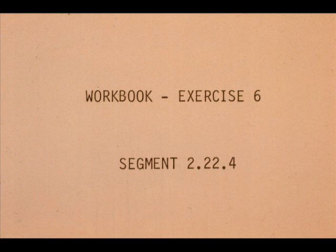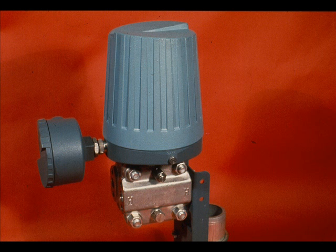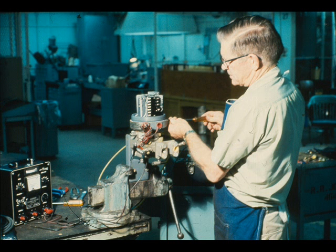Now work exercise number six in your workbook. Next, we will change the range of our same transmitter to zero to 400 inches of water pressure. We know that the maximum span for the low range capsule is 205 inches, and that the minimum span for the high range capsule is 200 inches. Therefore, we must install the high range capsule in the transmitter in order to calibrate to zero to 400 inches. It is a job that should be done in the shop.